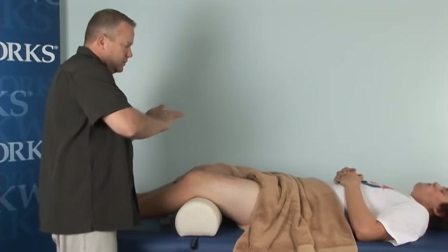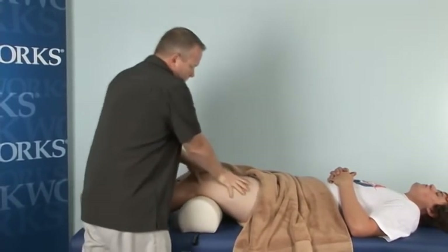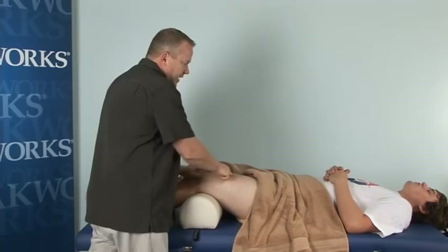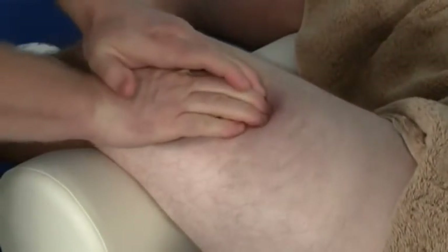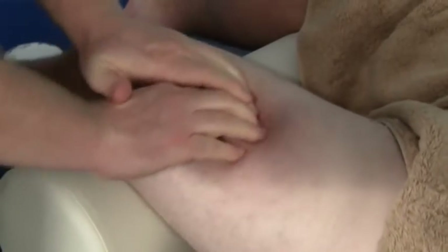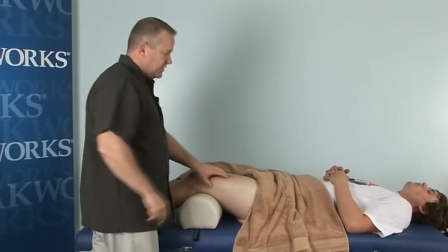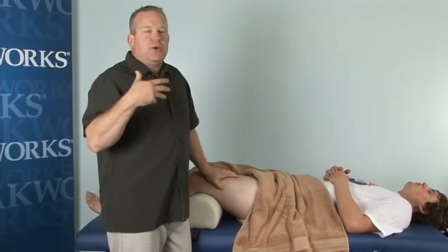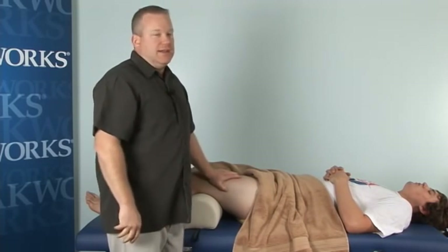The best way to normalize the tissue in the remodeling phase is to utilize movement with our techniques. We can start with some friction after warming up the area. We use cross-fiber or multi-directional friction — securing the skin and moving the tissue underneath — to make that muscle tissue as normal as possible. That is our third strategy: normalize the tissue. Multi-directional and cross-fiber friction can be applied during this phase, and if the person is sore afterward, it's not a bad idea to continue icing.